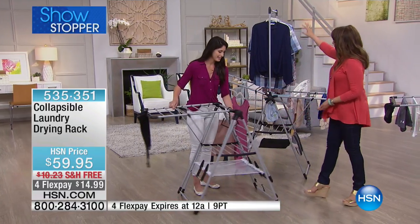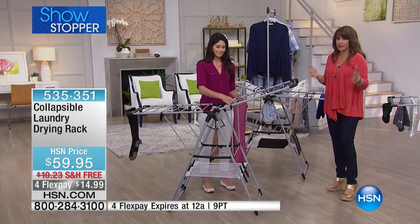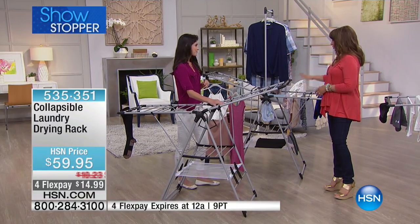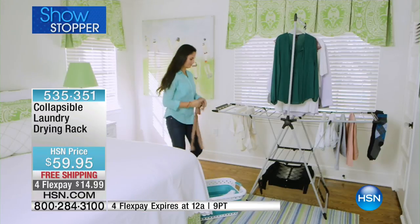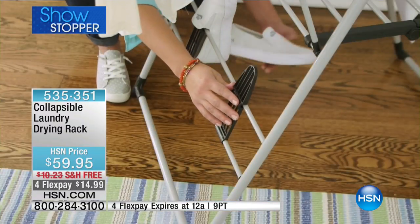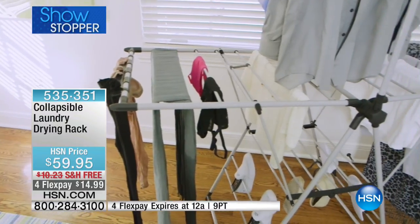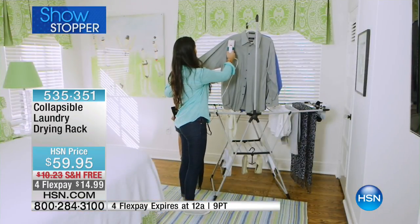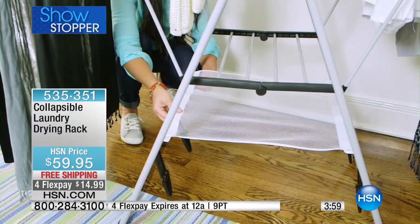For shirts and dresses, have you ever ironed something only to have it wrinkle in the next three seconds moving it to another room? This is the answer. This could be a whole system — even for the clothes you decide to wear that week. Get it all set up so you don't have to think about it in the morning. This is going fast — it's a brand new launch, our first time presenting it. At four months of $14.99, where has this been all my life?